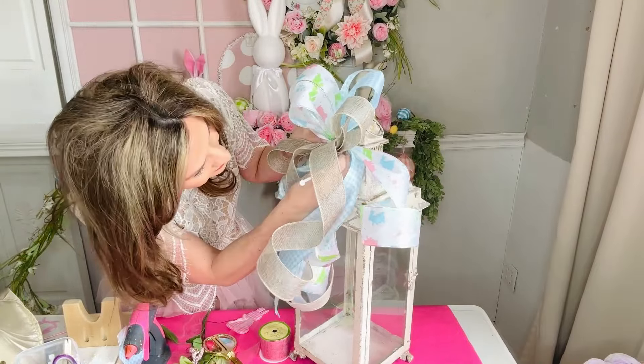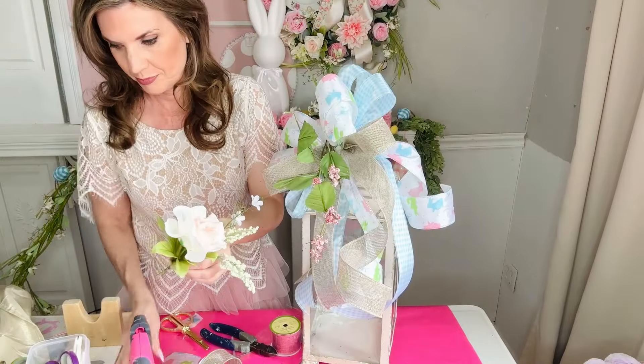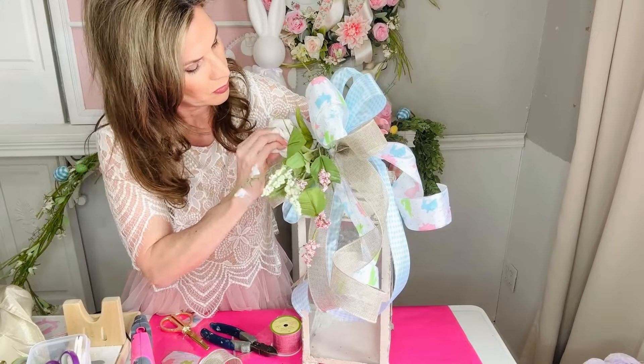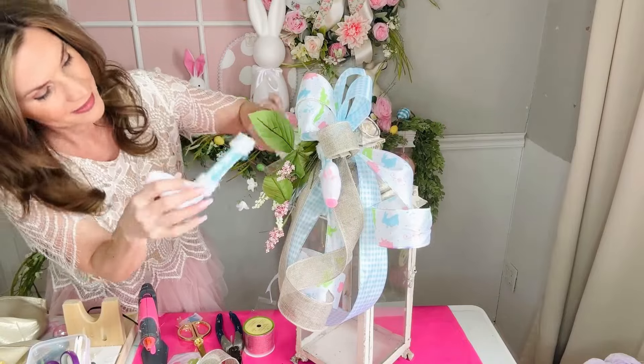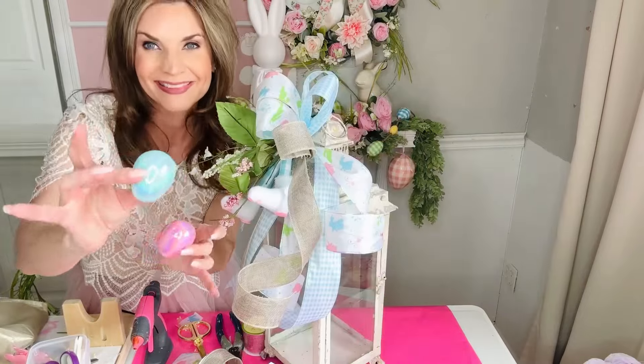What do you guys think — did the burlap ribbon break up the pastels, or did you like it all pastels? Now I'm taking some leftover florals, adding hot glue, and popping those into the center part of the ribbon. Dollar Tree has these super adorable little bunny legs, and I think they look perfect coming out of the bow. I hot glued those in.